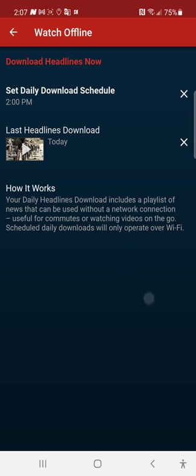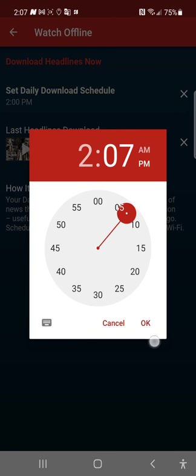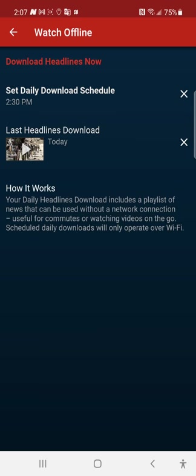I've already scheduled a daily download — I set it up for a test run and might change it later. You tap on 'Set Daily Download Schedule,' pick a time, say 2:30, and it will schedule another download in about 34 minutes.